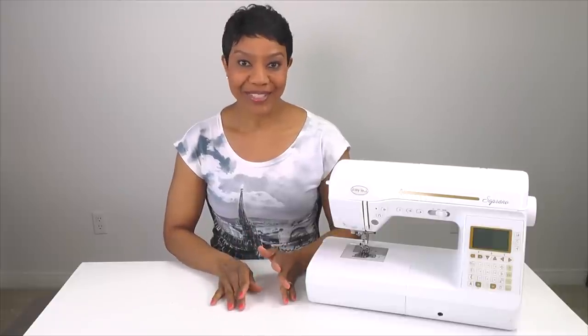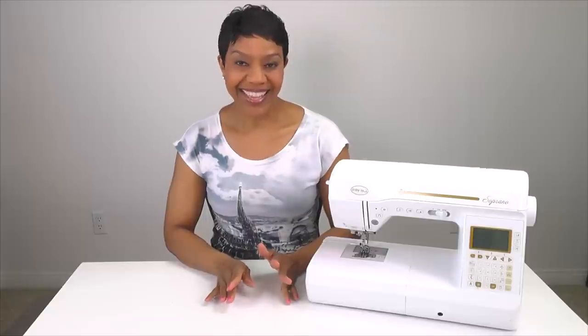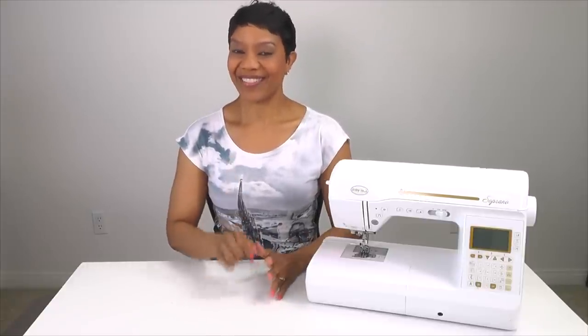Now in episode number one we're going to cover the machine and its parts. So go grab yourself a cup of coffee, a cup of tea, or maybe a glass of wine and come follow me because episode number one starts right now.